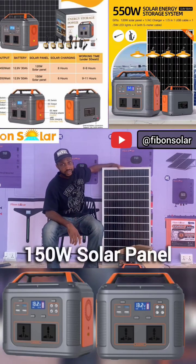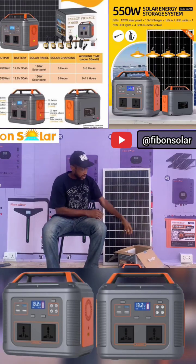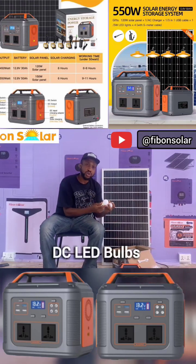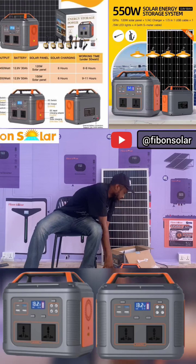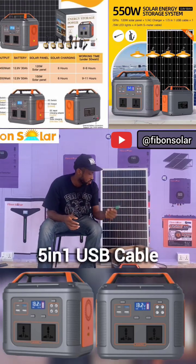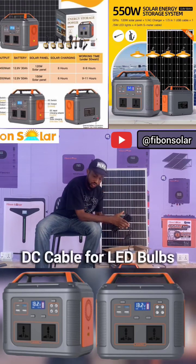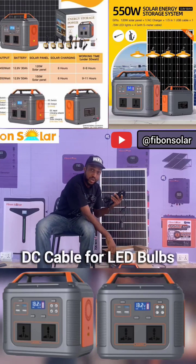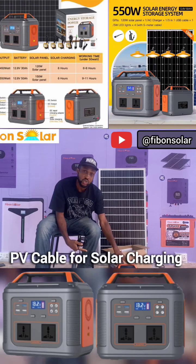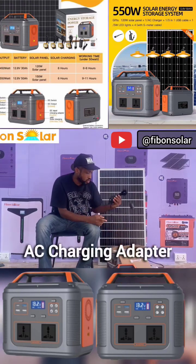This 550-watt unit comes with a 150-watt solar panel, and it also comes with four pieces of LED bulbs. It also comes with a 5-in-1 USB charger, long DC wires for the bulbs, and a PV cable that you can use to charge the solar generator with your panel.